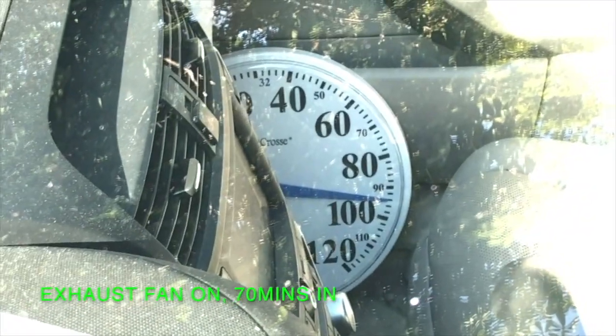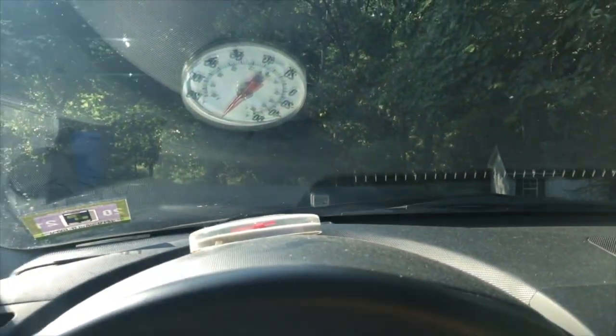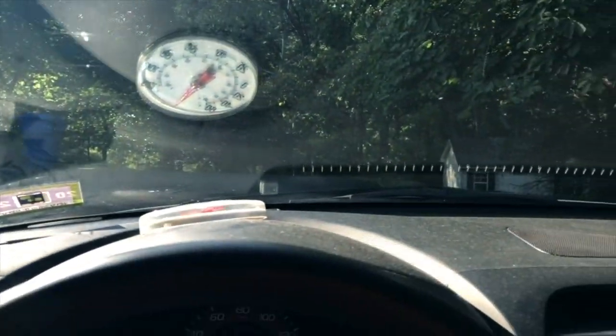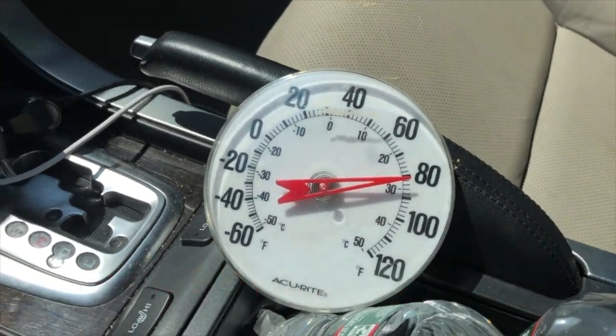Hour and 10 minutes, and it's 94 degrees. In the sun it's like 130. It still feels pretty hot — it's not that good. It's still very hot in here, not really comfortable at all. So you can't stay in the car with this thing running. It's been running for an hour and 10 minutes. The thermometer right there says 80 degrees, plus or minus.